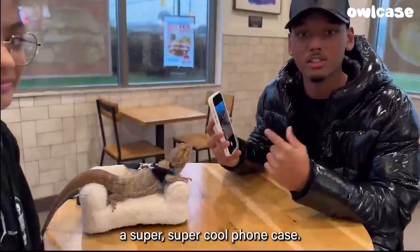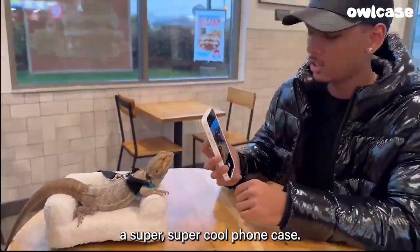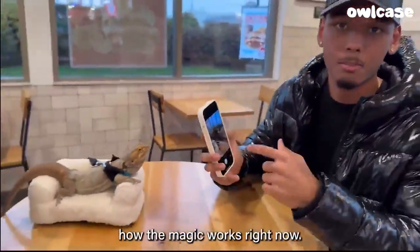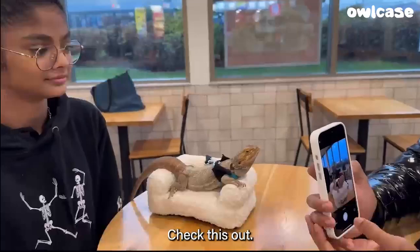Hey guys, today I'm going to be showing you this super, super cool phone case. It takes images and creates them on the back of your phone. I'm going to show you how the magic works right now. Check this out.